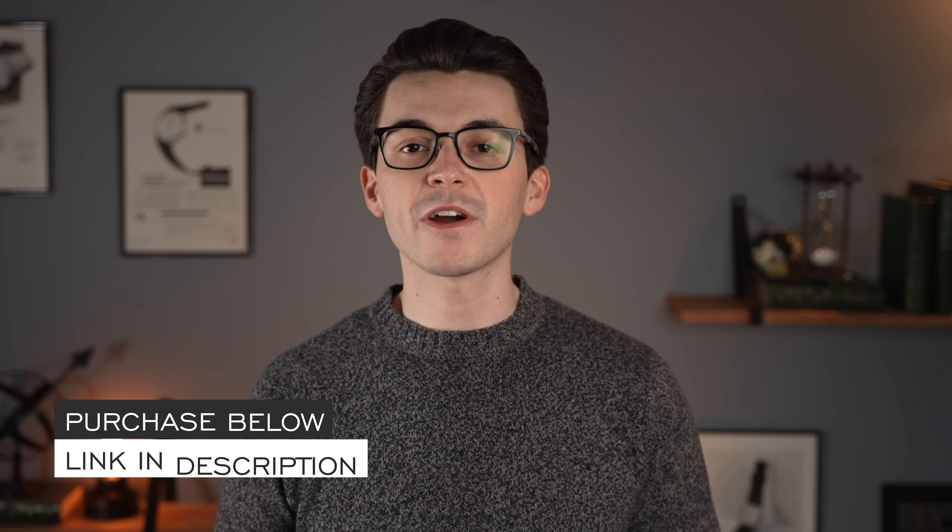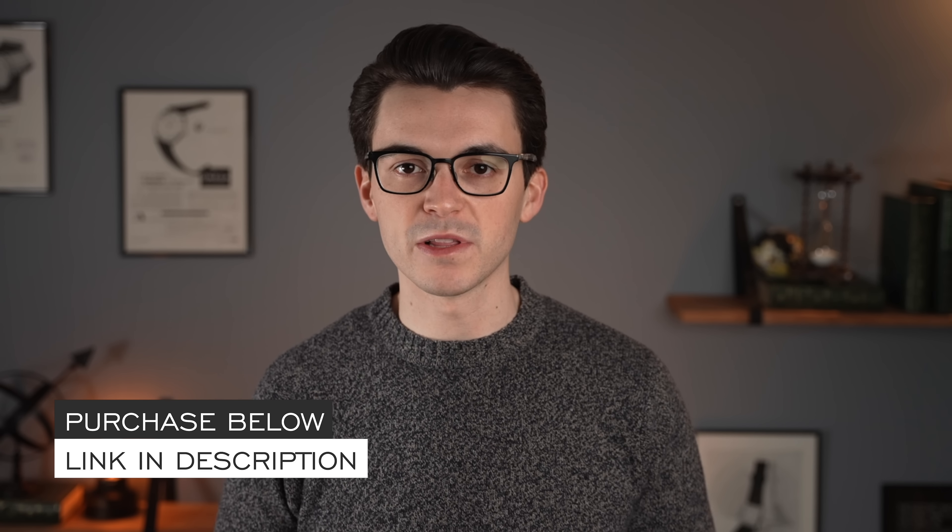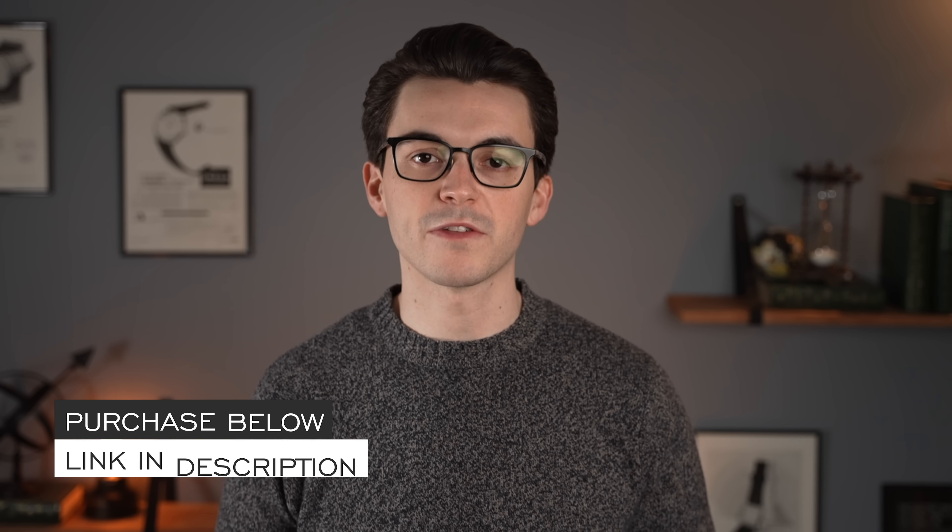Thank you again so much for watching. If you enjoyed the video, thumbs up, subscribe, and hit the bell icon — that really does help the channel. If you're in the market for this watch, link in the description at teddybaldessar.com, a full authorized dealer with full factory warranty, dedicated customer support based in the US, and a price match guarantee. Also, nine out of every $10 generated from the store goes right back into the content. Thank you again, be well, and I'll see you all very soon.